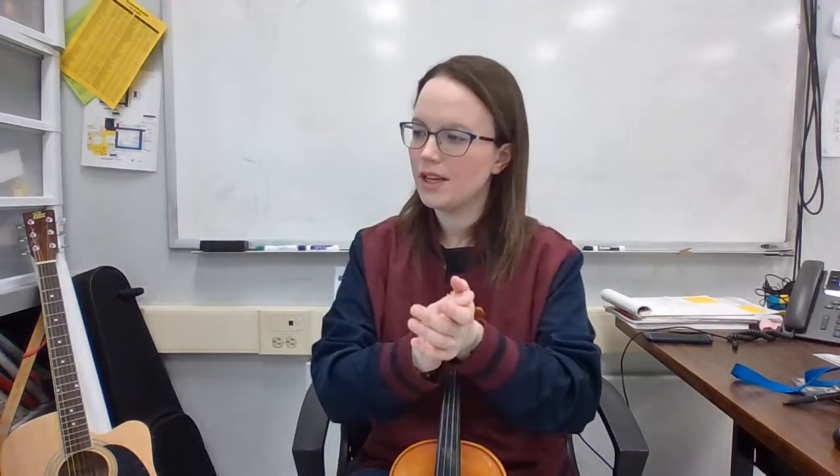Ready and here we go — clapping exercise 68: one, two-and, three, four-and — one, two-and, three, four-and — one, two-and, three, rest.